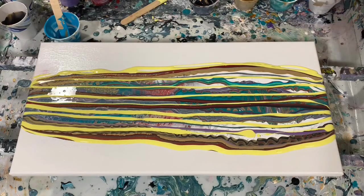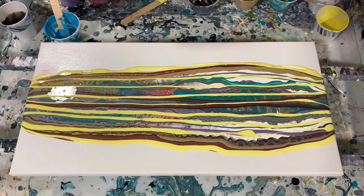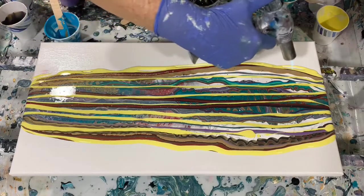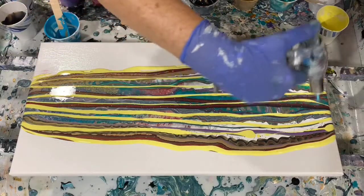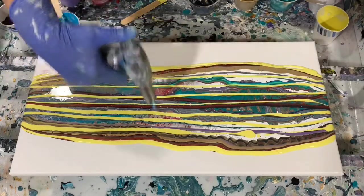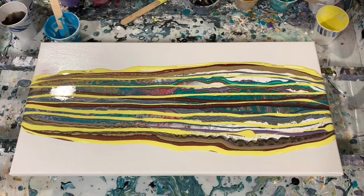This pouring medium is a little bit thicker, and I think that is so you can do that cupping technique, which I will show you in a moment. I think I will torch now to bring up some of these air bubbles.